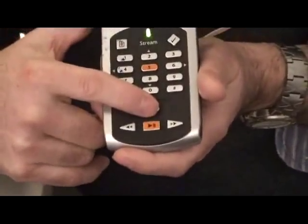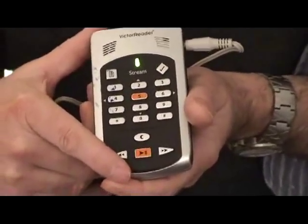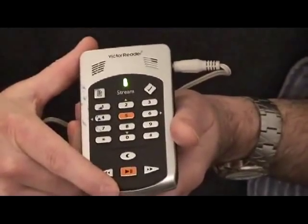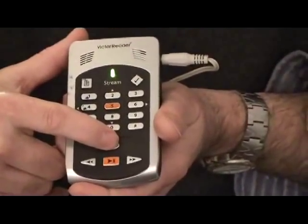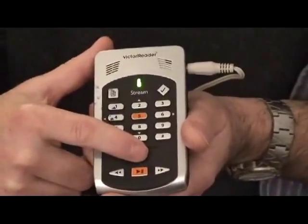Here's a feature a lot of Talking Books users are really going to like. How many times have you fallen asleep with your cassette player on, with no idea where the book stopped? With the sleep mode, you can set it to 15 minutes, half an hour, 20 minutes, or whatever. The Victor will play for that period of time and then automatically shut itself off.